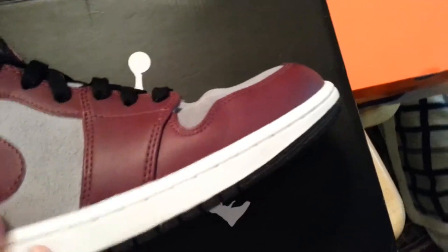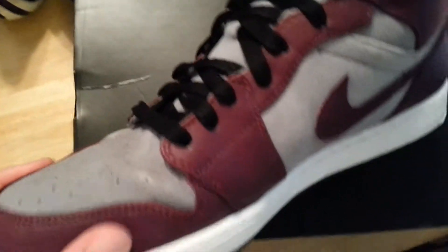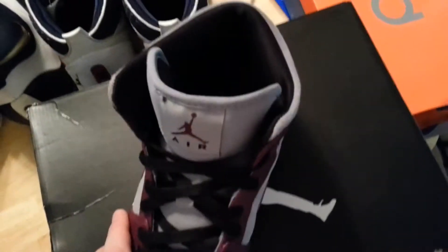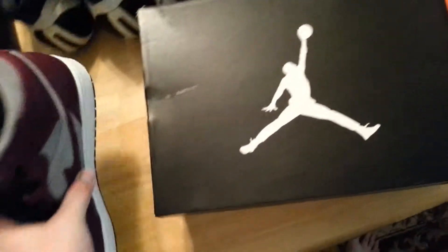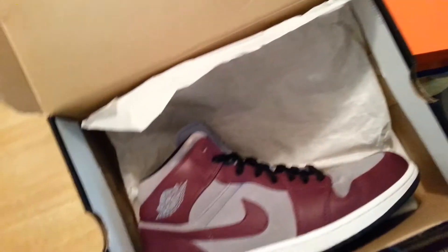Same situation on the right shoe — very clean. The creasing isn't as bad but it's still there, you can still see it. Still a very clean shoe. Extremely clean on the back. If you're interested in those, I'm willing to barter. Just message me on YouTube, Kixify, or Instagram at MBSouls or look up MBSouls716.